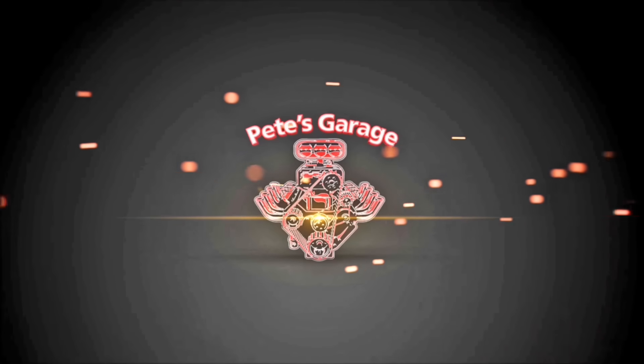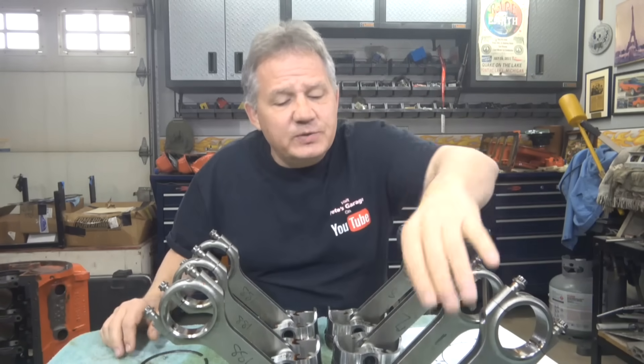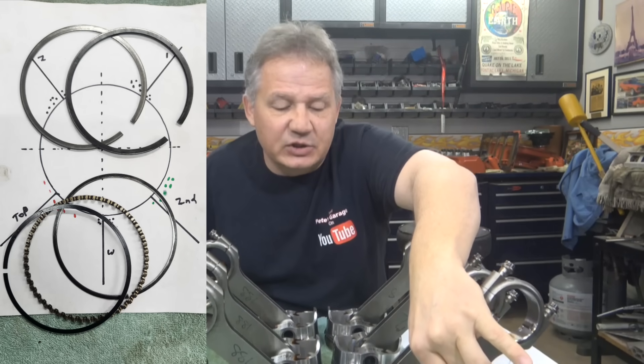Hi everyone, thanks for stopping by Pete's Garage. We're going to answer the question: do piston rings rotate on the pistons as the engine is running?